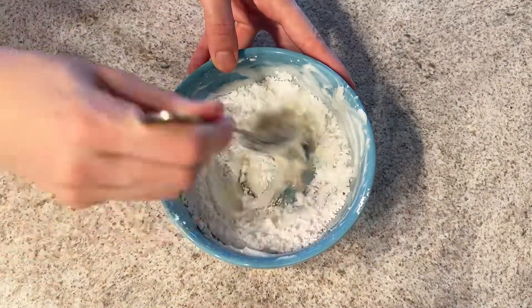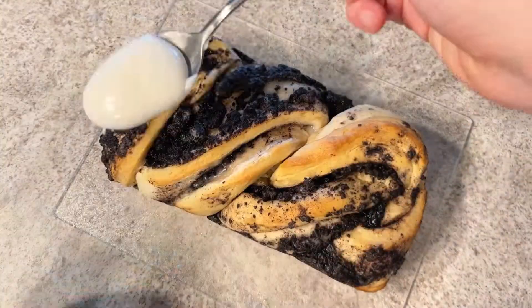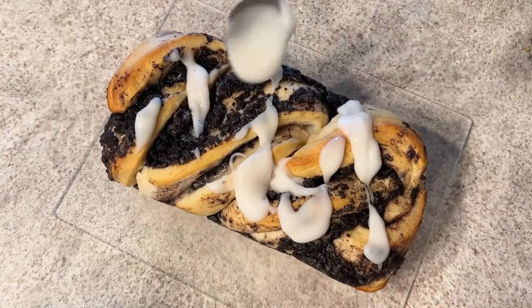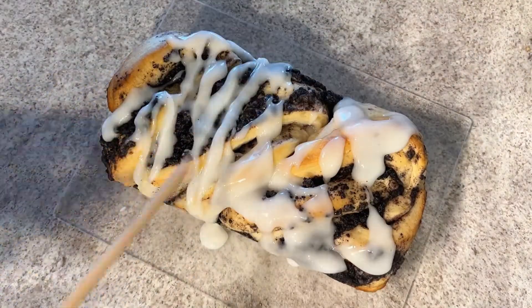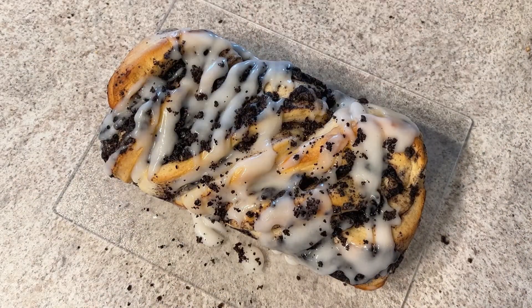At the end we'll make the icing using the rest of the cream cheese — add a little bit more powdered sugar and just a little bit of milk, mix it together, and spread that on top of the babka. And we're done! I promise you this is so good, you have to give it a try and let me know how it was.